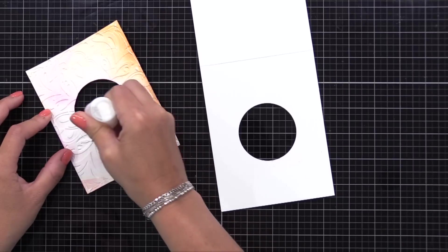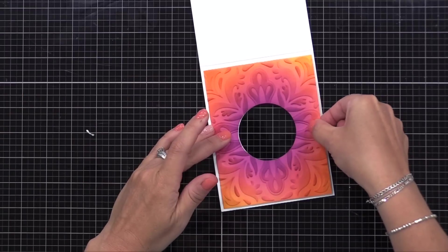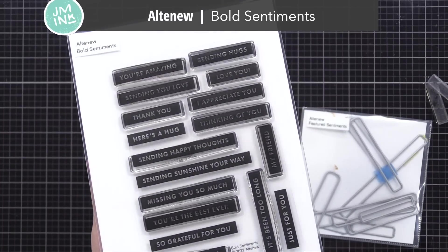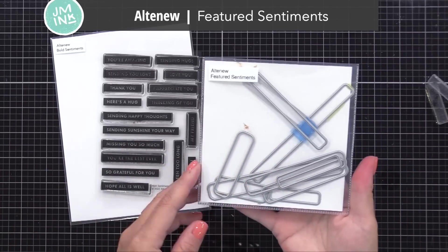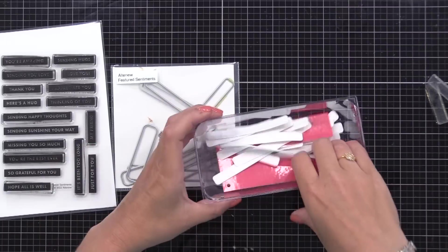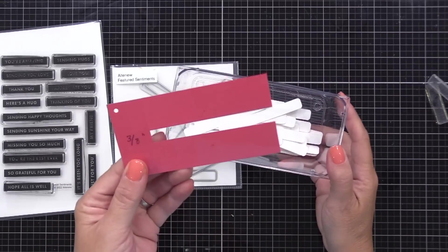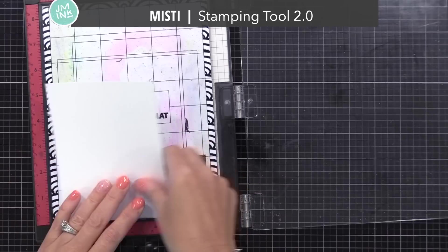Now I'm using liquid adhesive to glue our background onto our note card. I thought it'd be fun to have one sentiment suspended across this window and two glued on the inside, so you see something different when the card is open and closed. I'm using the Altenew Bold Sentiment Stamp Set — I did a whole video on how to use this set and tips for using a template when stamping on sentiment strips. I'll be using that template today. These little die-cut sentiment strips are three-eighths of an inch tall; I used the Altenew Featured Sentiments die set to die cut all my strips and have them ready.